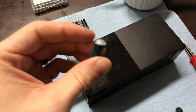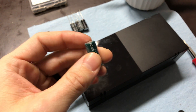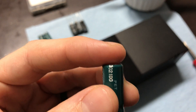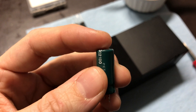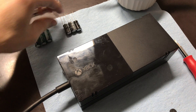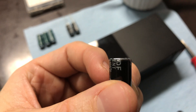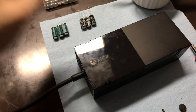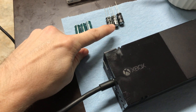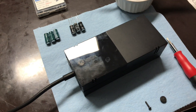Inside your Xbox you have these capacitors that act as filters for the inlet power source. If you look at the top of these — I've already taken them out but I'll show you — you can see how they're slightly domed. That is an indicator that those capacitors have gone bad. So I'm going to replace those capacitors. This is the new capacitor I'm going to replace it with — notice how the capacitor top is nice and flat. That's an indicator that it hasn't gone bad. There are three capacitors inside to replace with three new ones, just a cost of a couple of dollars.